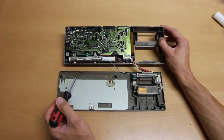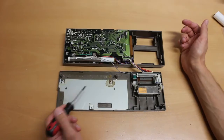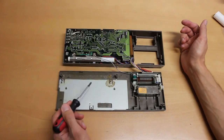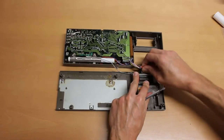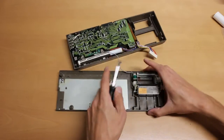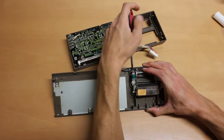The base plate is rusty, and battery acid has spilled all over the case. To clean this mess up, you have to remove all the cables and clean the case and the electronic parts separately.